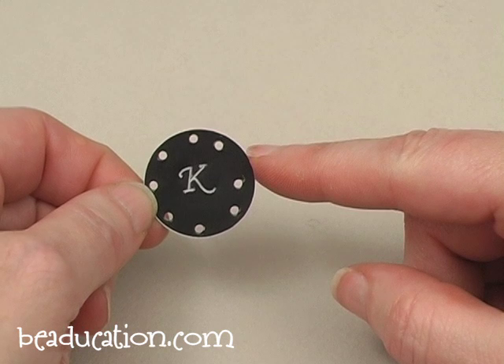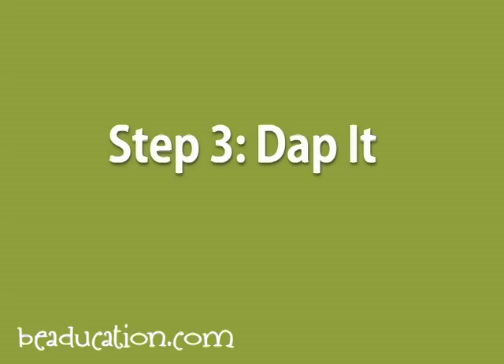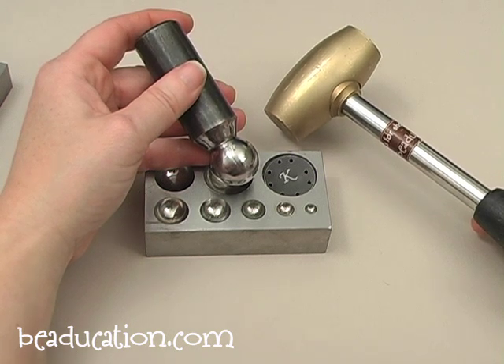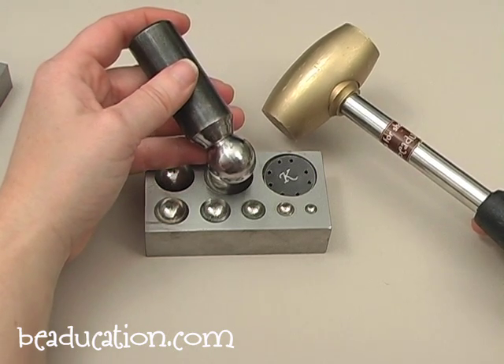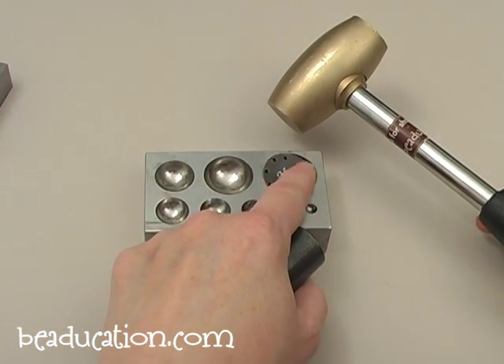We're going to keep going and now we're going to curve the blank. To curve the blank, I'm going to tap it in my dapping block. I've chosen the little well here where it's going to fit.